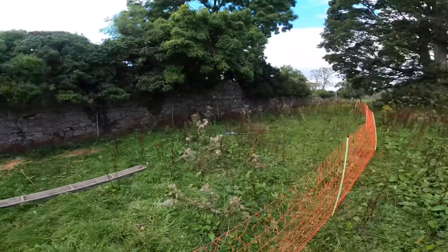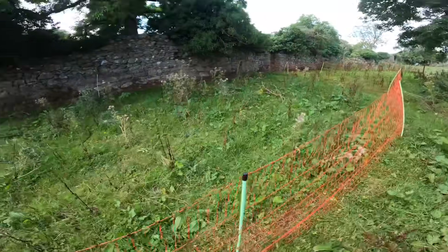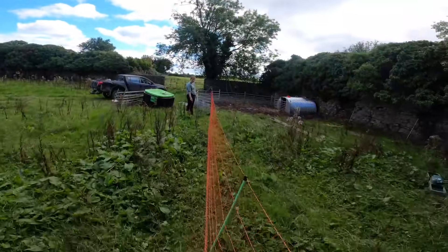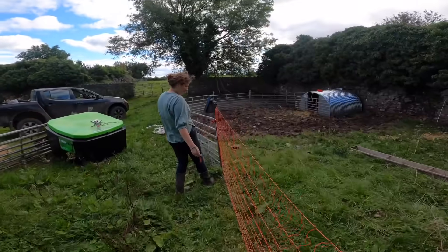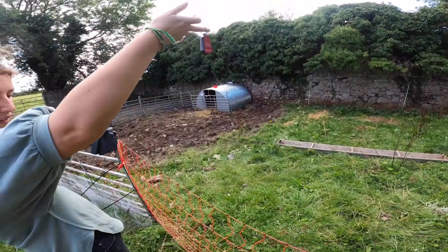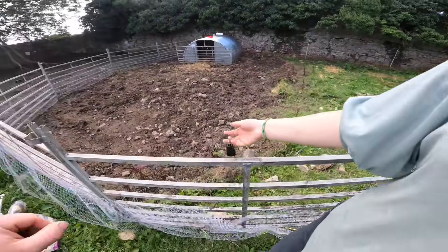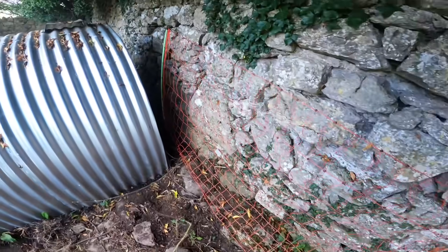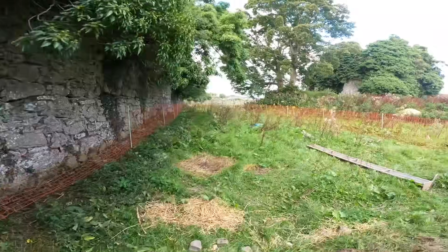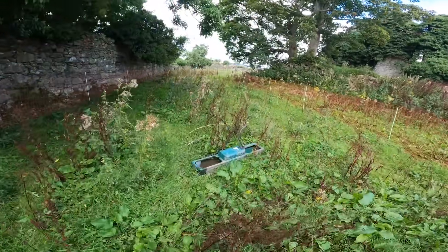We'll do a quick test to see that there's power in it all. Liv has that little beep yoke - it's like a current tester, a Magna head - it just picks up the current. The further away it is, the more power you have. If there's power in this section here we're in bother. No, that's good. The netting goes behind the pig arc - we have it tied back and a pigtail keeping it pulled tight. We'll turn it off and get the drinker pulled back out and pull the pipe so they're not chewing on it.